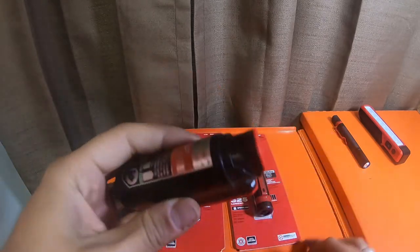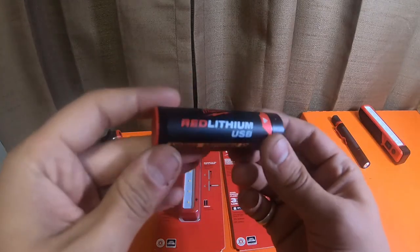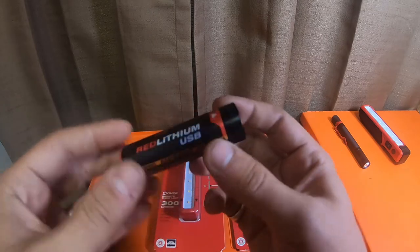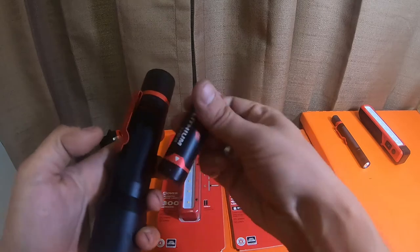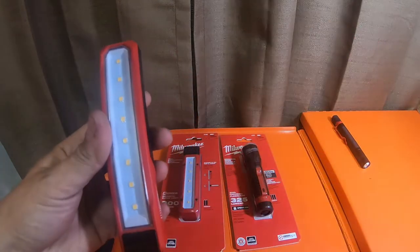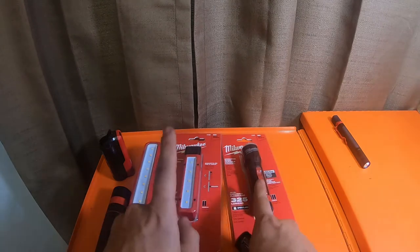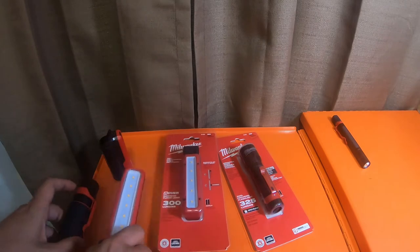This little power bank, this Red Lithium USB little charger - if you pop this cap off, these are proprietary Milwaukee Red Lithium USB batteries. These are 18650s in a proprietary little cage, is all they are. This light takes these batteries as well, as well as this one right here. The difference is these two take double-A's, where these two take Red Lithium rechargeable batteries.